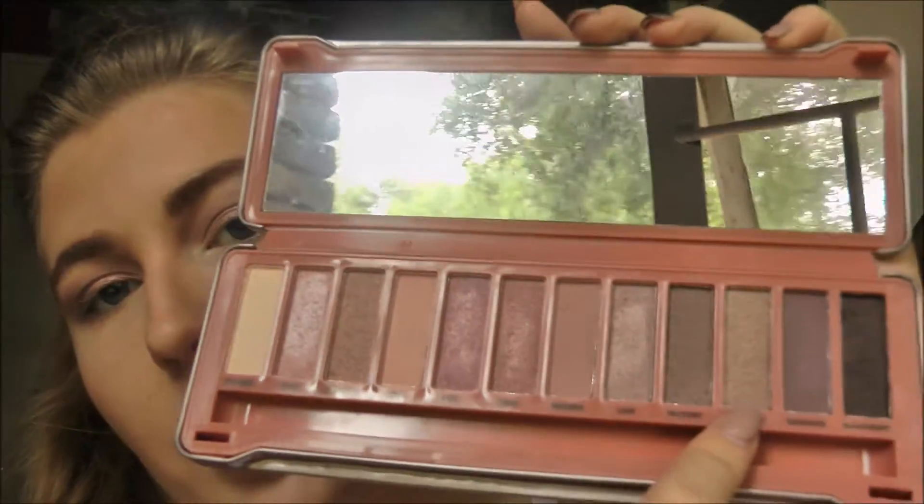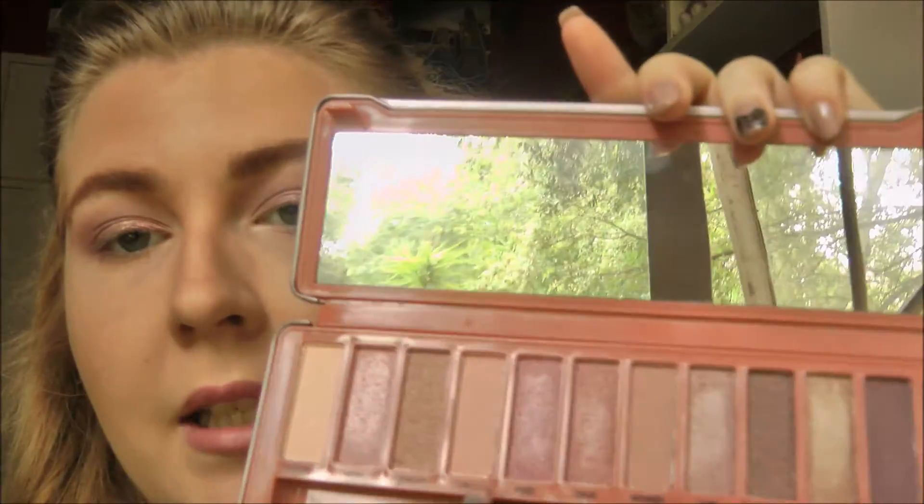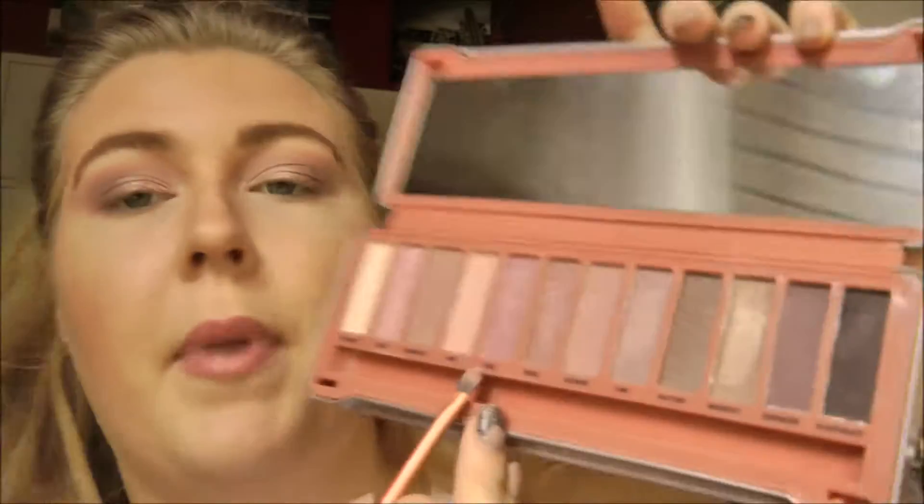For just a pop of gold on the lid, I'm going in with this golden shade called Mug Shot — a shimmery golden shade — and putting a blob of that into the center of the lid. Then I'm going to mix Mug Shot in with a bit of the lighter pink shade called Buzz and use that combination as the inner corner highlight.